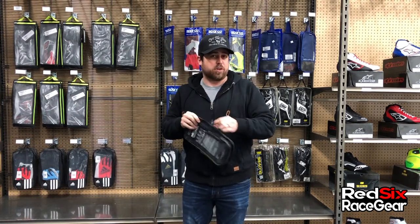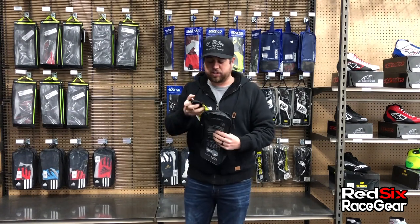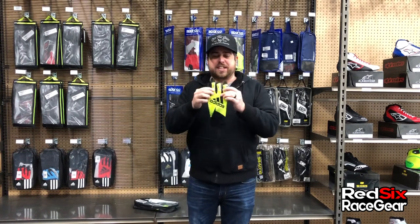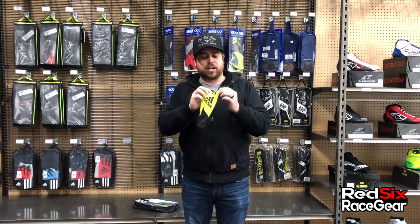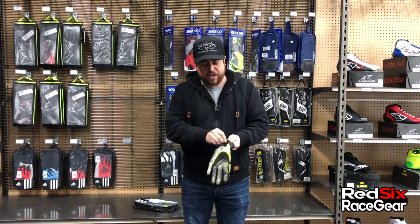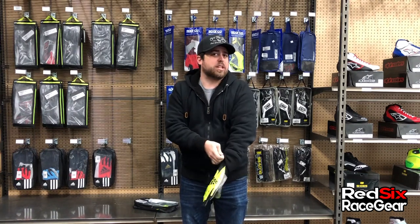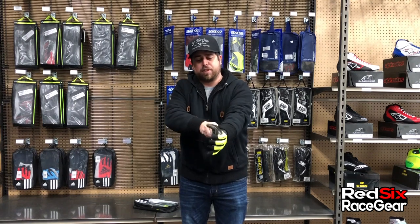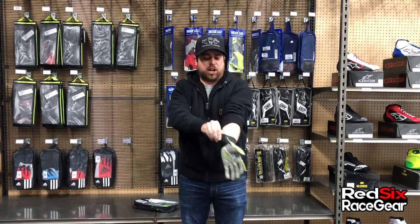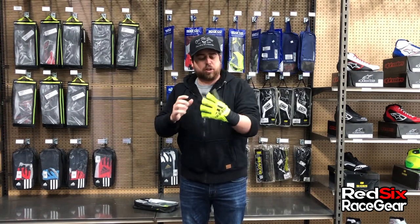Now these are a little bit different than what you would normally expect to see for a carding glove, mainly that they're thinner and they have a different construction to them. They're available in this nice neon yellow color, or chartreuse as it's technically called. They're kind of almost like a soccer glove in a way — not really a soccer expert, but that's what it reminds me of. You can see here how it doesn't have the normal gauntlet style that goes over your suit; this is almost more designed to go underneath your suit.